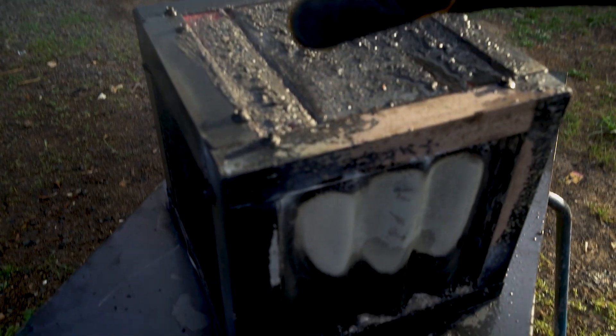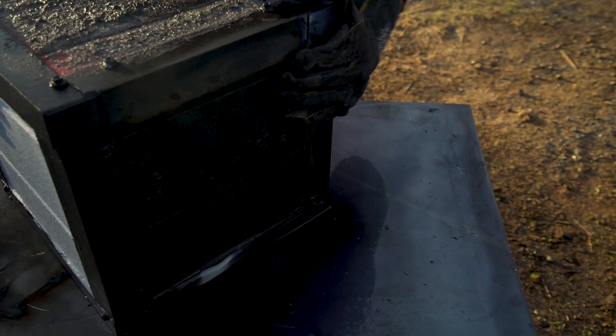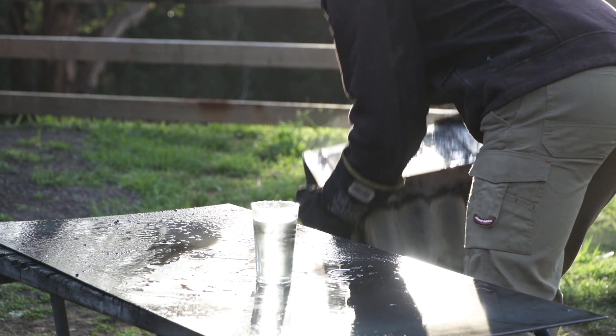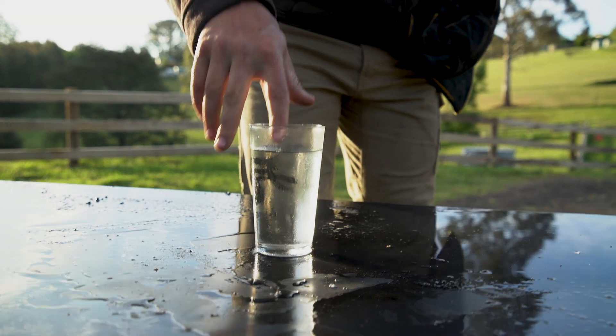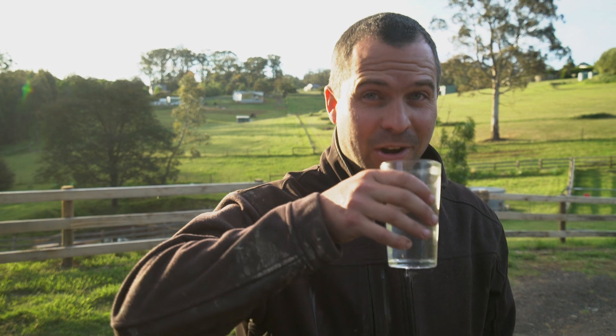I'll call it a test of success for now, until we open this up and have a look underneath. Here's our cup of water — still intact. And would you believe it? That's still properly cold.